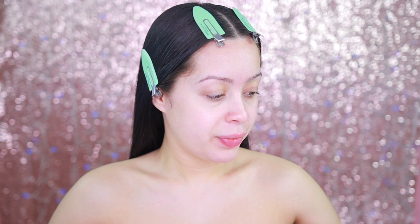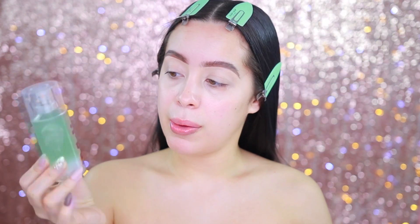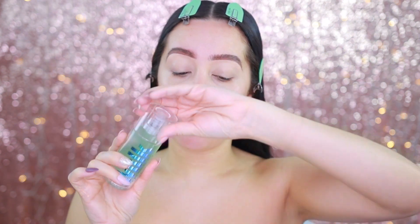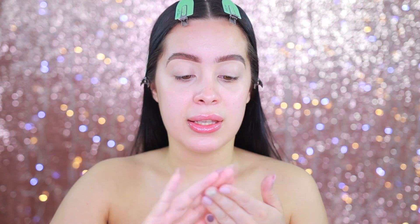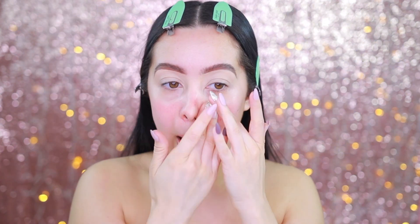Let's move in with primer. The primer I'm going to be using is from Milk Makeup — this is the Hydro Grip primer, and it has really been one of my go-tos recently. What I love about it is it has this thick texture, and when you apply it, it gets tacky and sticky, which means your foundation is just going to stick right onto it.